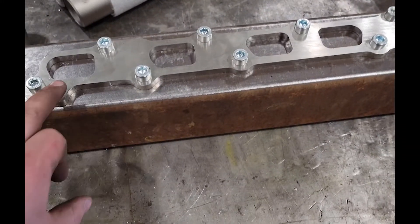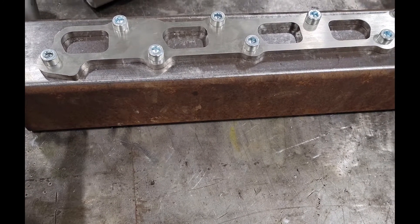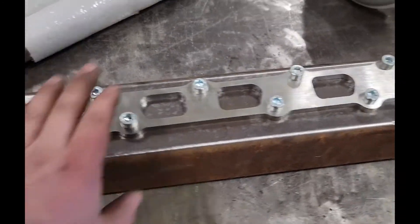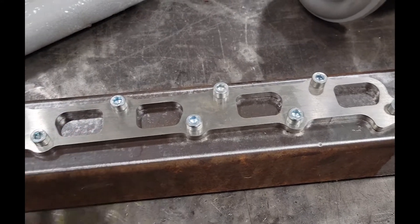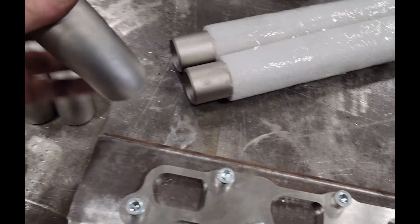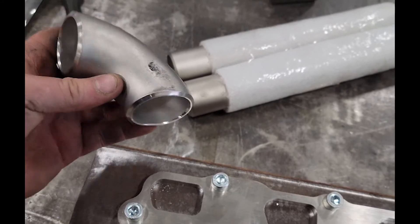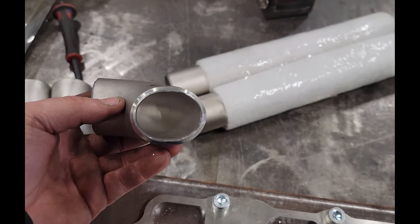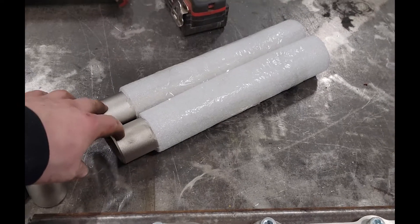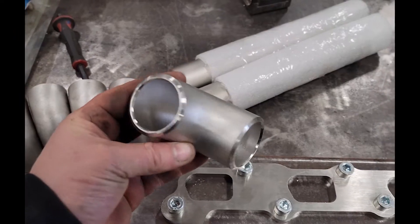I got the header flange — the manifold flange, whatever you want to call it. I took this piece of 4x4 tubing that we have an abundance of at the shop and just drilled and tapped holes in it to try and hold this flat. I don't really want to machine it when I'm done. Then I got online and got six of these long radius inch-and-a-half schedule 40 elbows, and I've put them in the press and kind of ovaled them to match that hole a little better.